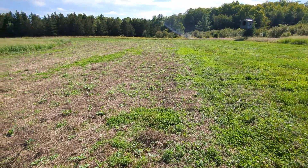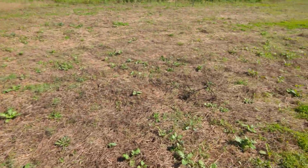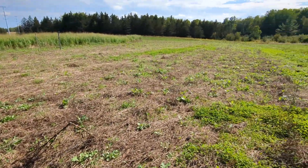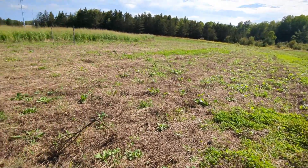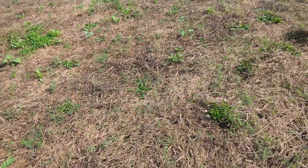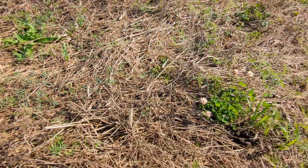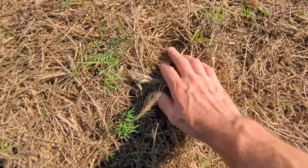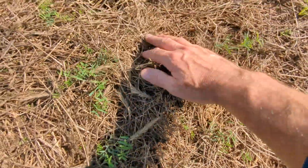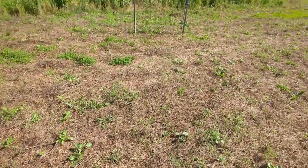So this is the hairy vetch that we no-tilled into with the downburst seeder just over a month ago — going to check on how things are looking. Definitely got some good growth on the plants that are here. I'd say based on the other no-till fields we've got, definitely not as good germination — or not as good seedling survival, we'll call it. I'm not sure if maybe this was just a little bit too much thatch. You can see it's a pretty thick mat of vegetation here. We'll see — there's more things sprouting, but overall I would say I'm not terribly impressed.